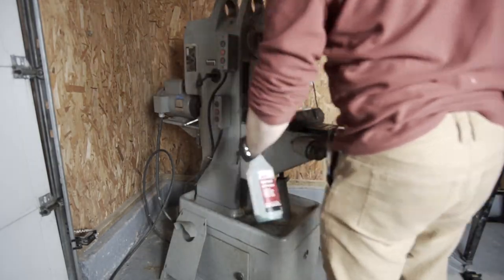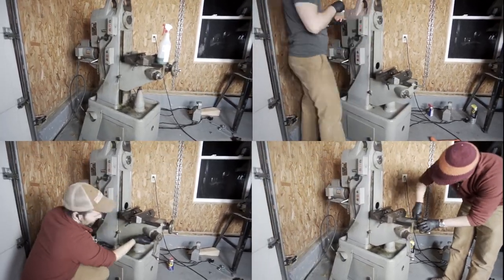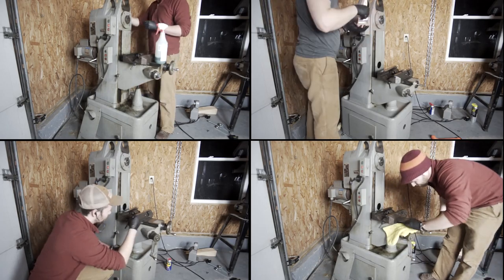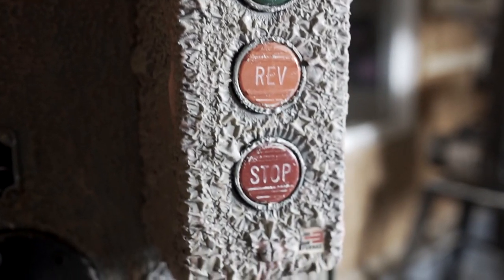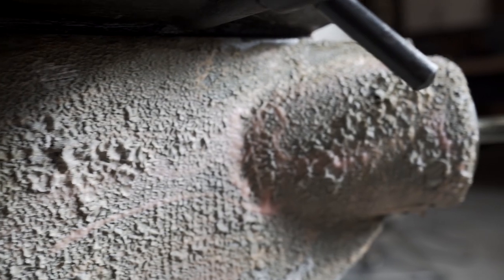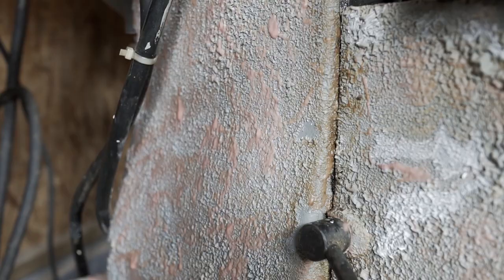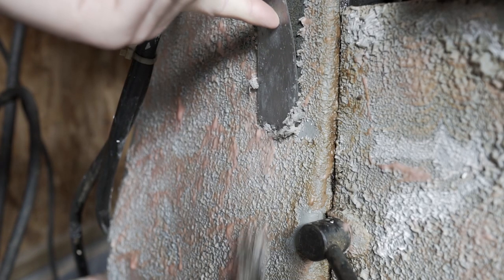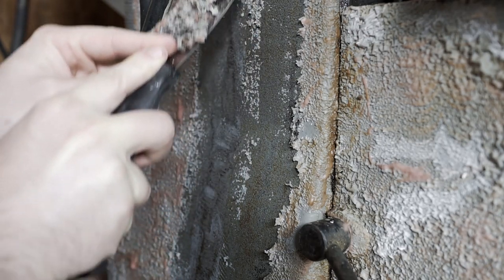I'm not going to bore you with all the footage of cleaning, scraping, and generally removing the paint from the mill body itself — there are hours and hours of footage. Suffice to say it was a lot of work, not a whole lot of fun, and it took several nights to finish. What is really nice to look at is the final result before the citrus strip is pulled off — this really great textured surface that's just really pleasing to look at, and scraping it off is so satisfying. It's right up there with peeling the plastic off new electronic screens.